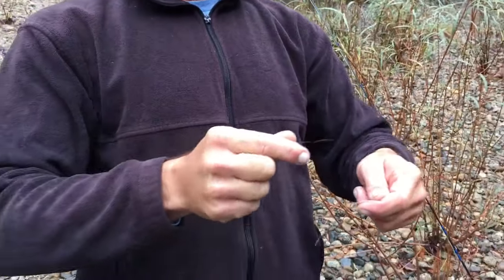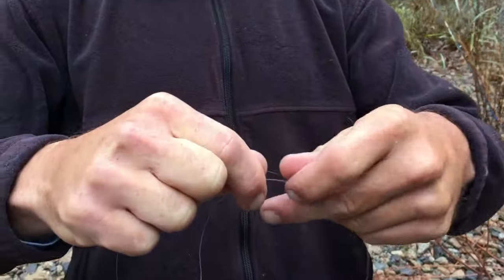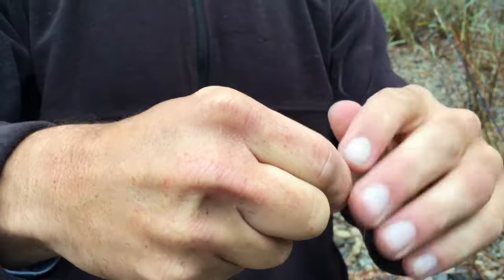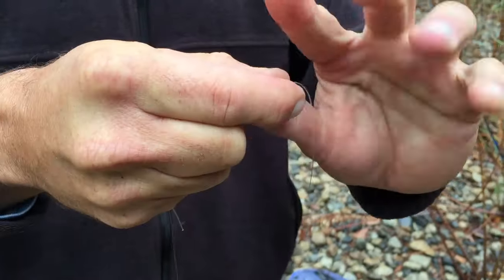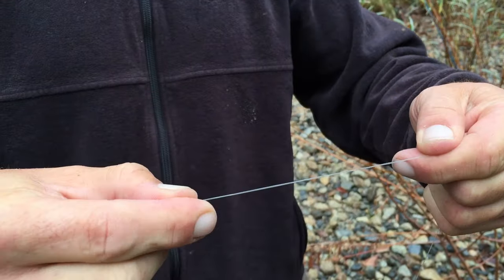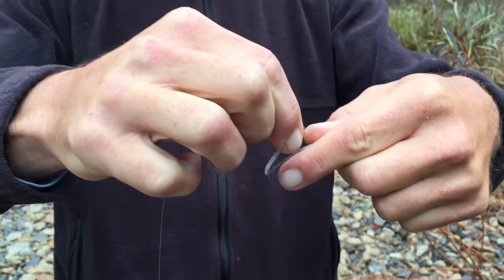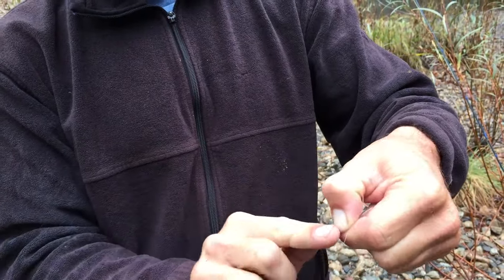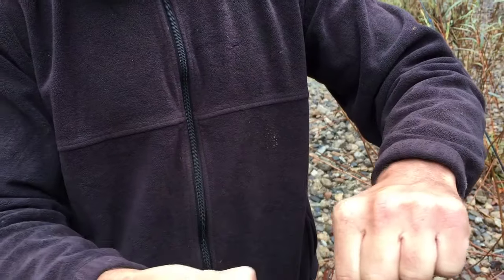We're going to get to the black and overlap them a little bit. We're going to take the one we're adding on — one, two, three, let's do four just for fun. We're going to loop it like that, regular old shoelace knot, grab it and pull it through, tighten it up.